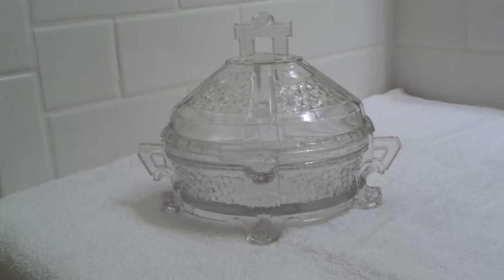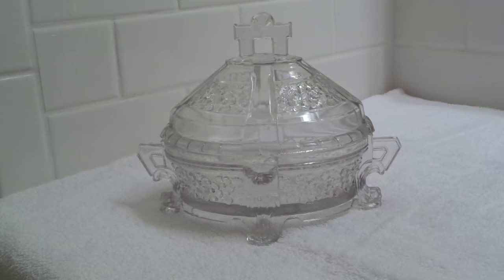This clear covered dish is early American patterned glass and has been in my family for several generations. I don't know the maker or the pattern. It has a small pattern of small flowers throughout the dish and on the panels.